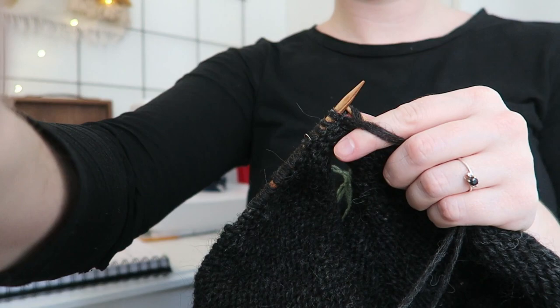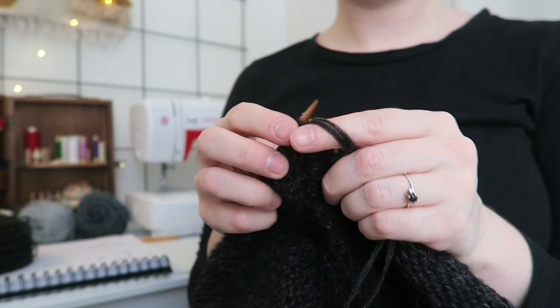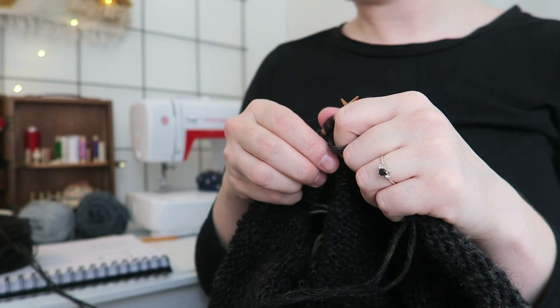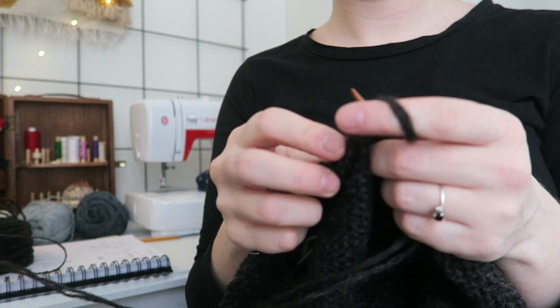I want to use it for when I'm going to the bouldering place, or when I sit on the balcony in the spring or summer nights — a chunky oversized sweater I could use with pants or yoga pants. I'm really excited to have it done so I can wear it going bouldering, sitting on the balcony with a cup of coffee.